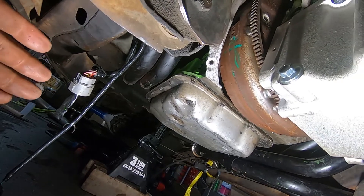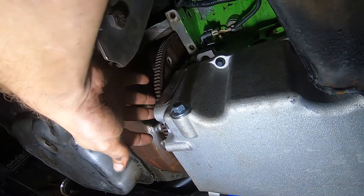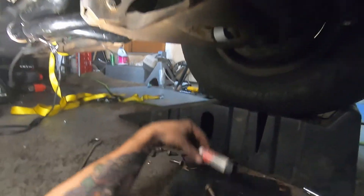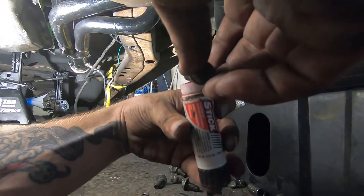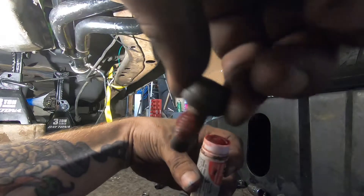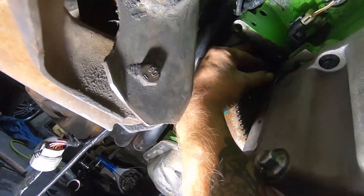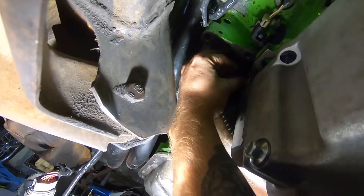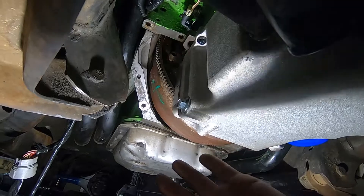The crossmember is supposed to take a little bit of time. When you're doing the bolts for the flex plate and the torque converter, you always want to use some loctite. Michael has this nice little stick applicator — it's pretty awesome. You just get a little bit on there and stick the bolts up in there. You want to loctite everything, especially when it's dealing with something that's going to be spinning regularly.